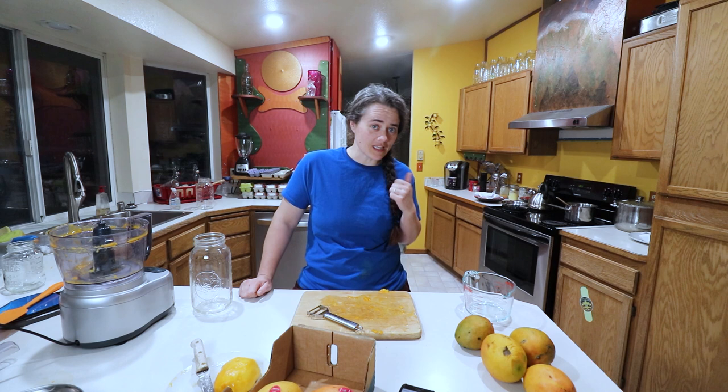Welcome to the Fermented Homestead. If you're new here, my name is Anna, and on this channel I'm sharing our journey of learning how to turn our home into a homestead. Today we're going to be making mango soda — a naturally fermented mango soda — and we're going to be using our ginger bug that we made recently. I'll link to that video so you can check it out if you're interested, but we're going to go ahead and get started.